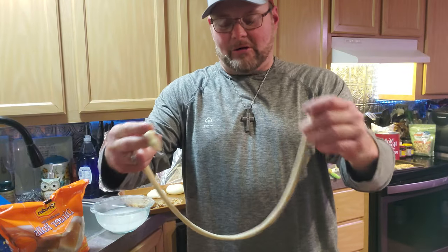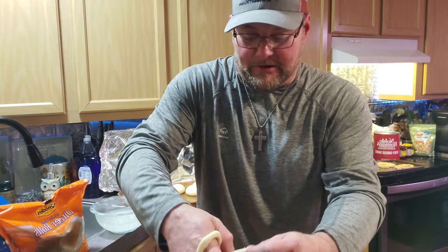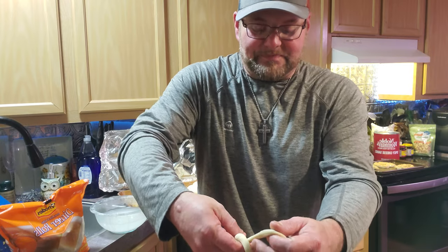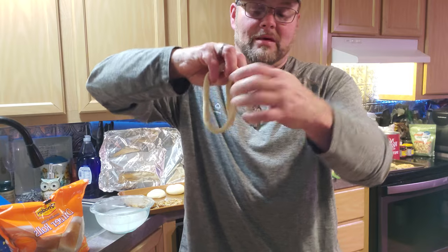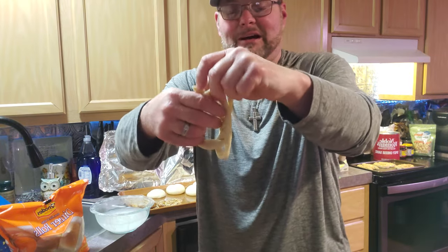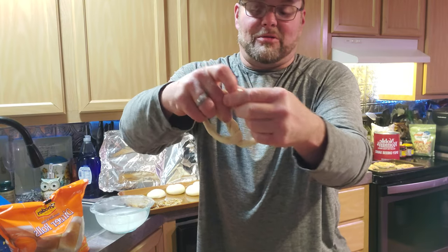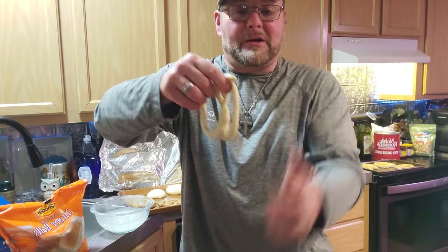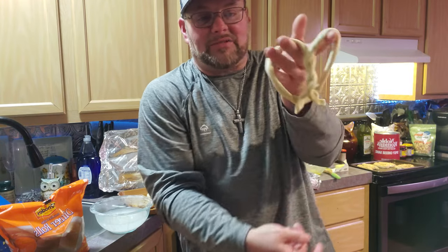I'm making them a little smaller than Aunt Annie's does. But it just takes two twists up here at the top for a pretzel. After the two twists — it's hard to do up in the air, I've been doing them on the counter — after the two twists, you pinch them where they go there, and you got yourself the basic pretzel shape that you see at Aunt Annie's.